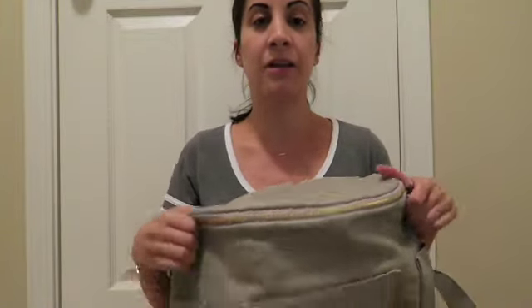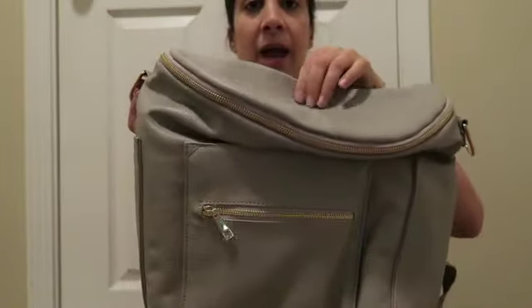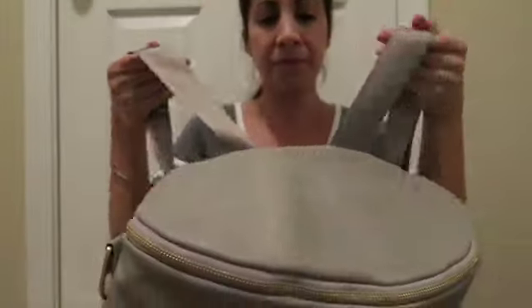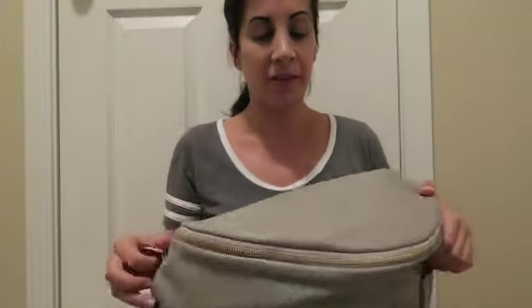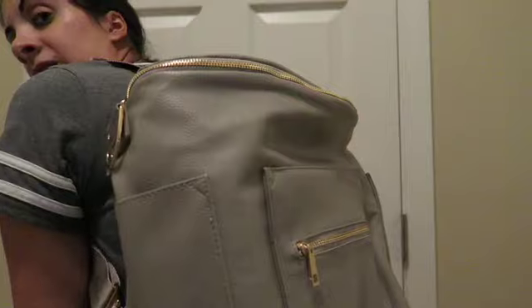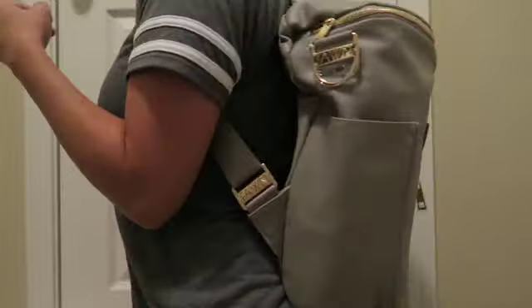I think this is an awesome bag — it's definitely going to hold a lot. I might do a packing video, like a 'what's in my bag' video for Disney next week, where I'll pack everything up the night before and kind of show you how it packs. I'm 5'2" and looking at the size here, I think this will be a really good size. Let's see what it looks like on.